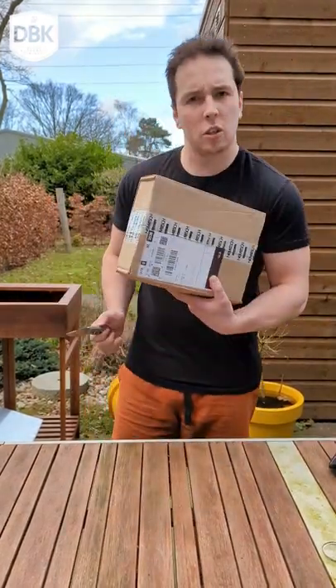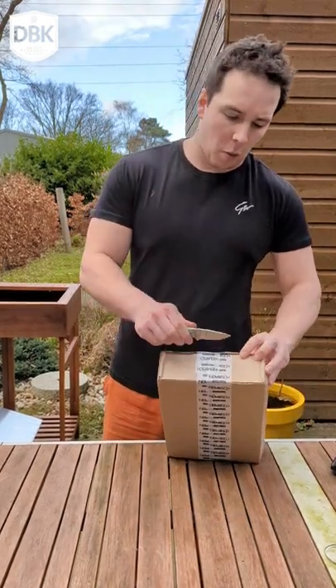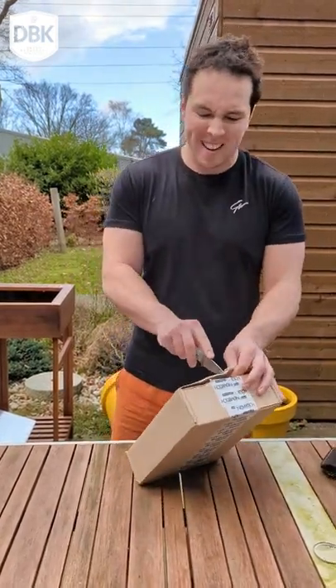All right, so this is a new package for the shorts. Novich, I think it's an airsoft company. So let's see their knife.